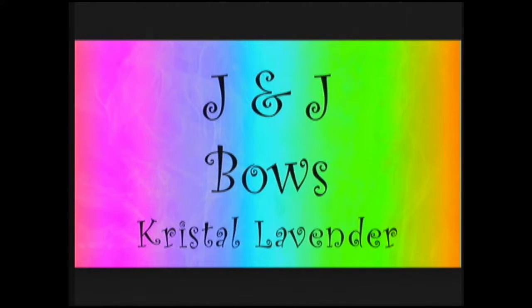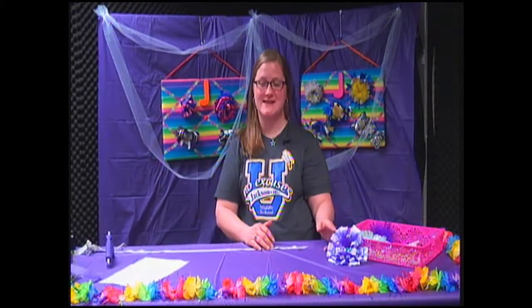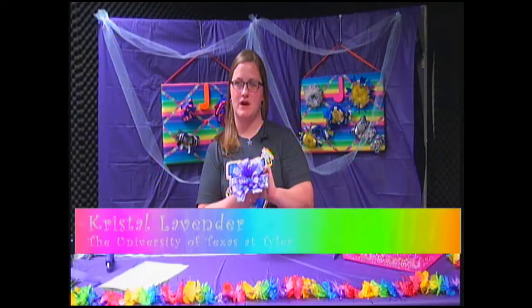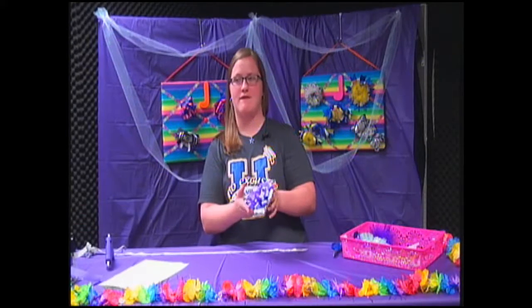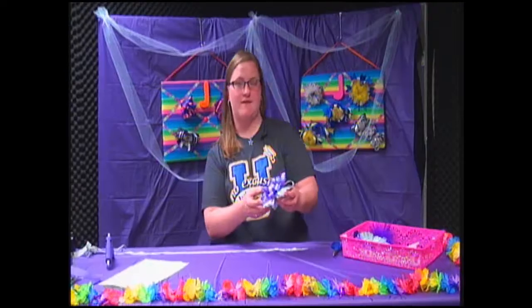Today is how to make a fabulous flower loop bow. Here's your host, Crystal Lavender. Hi, I'm Crystal, and today's show is going to be about bows. This is the bow that we're going to be making — it is every little girl's dream. It's all fluffy and feathery.